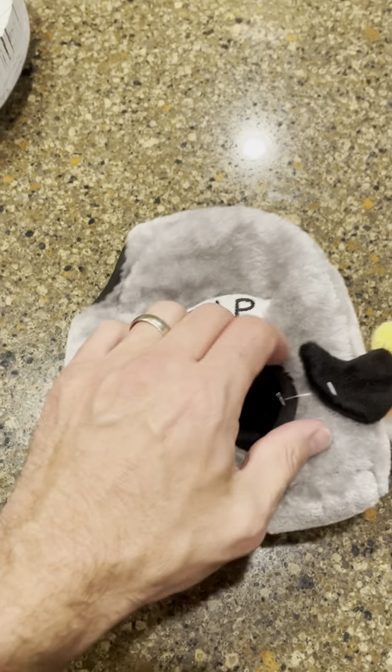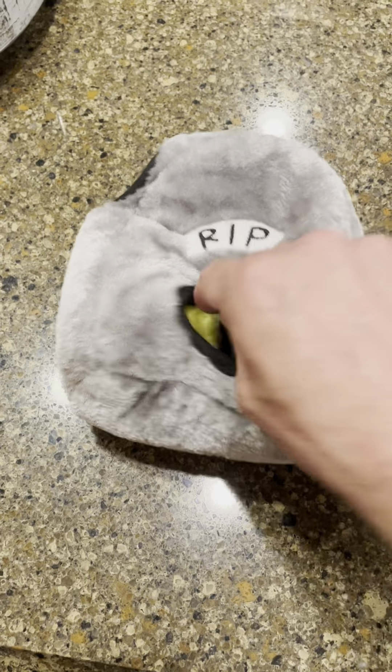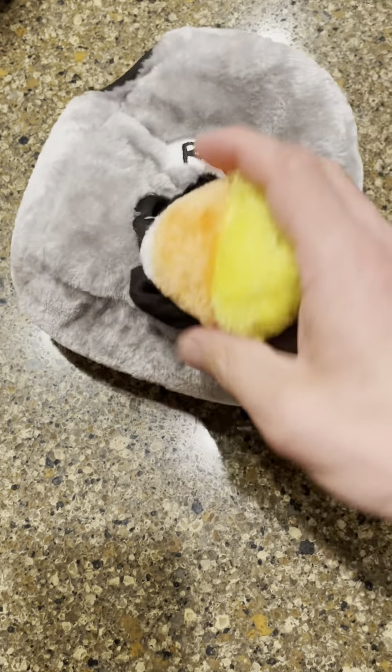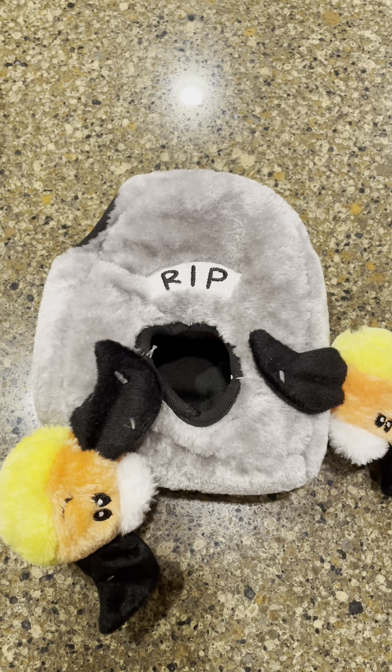We just got this and we're gonna try this right now and I'm gonna show you how this works. It comes with all these different Halloween themed toys — some bats and it goes into kind of like a little gravestone.